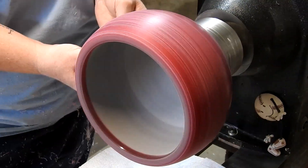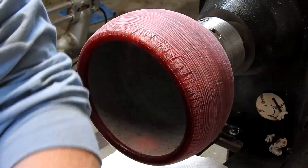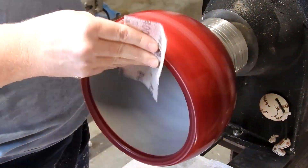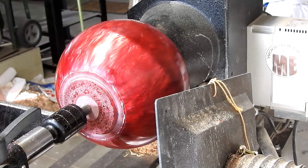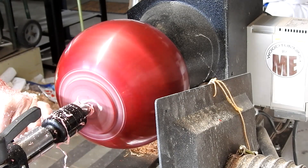For me, wet sanding all through the grits is the best option. It may work better for you to dry sand through like 600 or so and then do the wet sanding with the micro mesh or whatever, but for me I like wet sanding the whole thing — it just seems to give it a better finish overall.